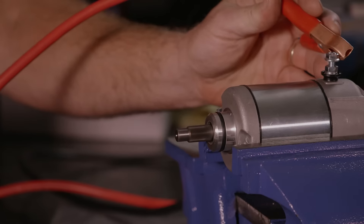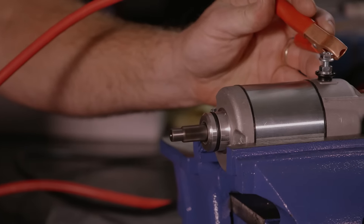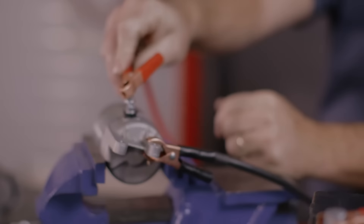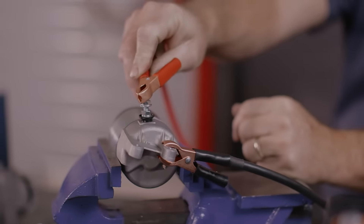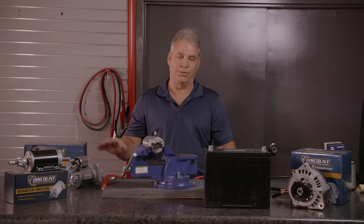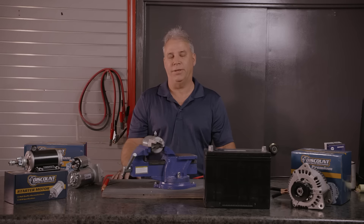We have a lot of customers who aren't sure if they have a defective starter or not. One way to check it is to take it off a piece of equipment or the car and test it on the bench. It'll tell you whether the problem is with the starter or if you have another issue somewhere else — wiring, fuse, or something of that nature.